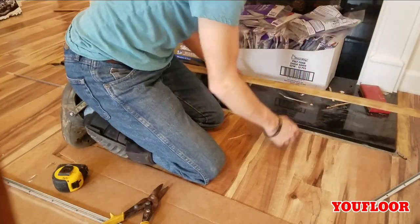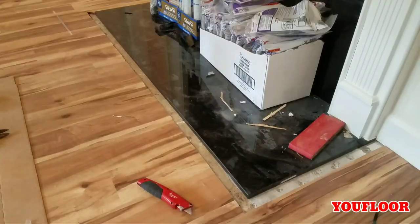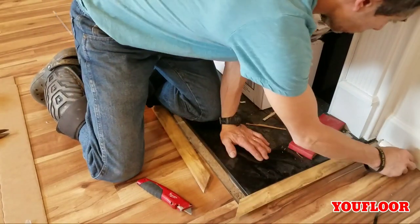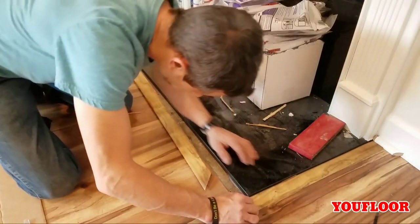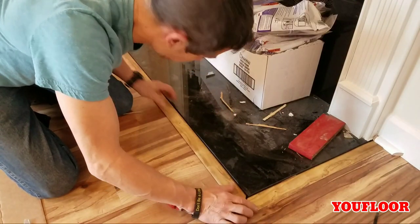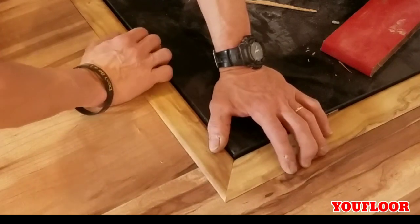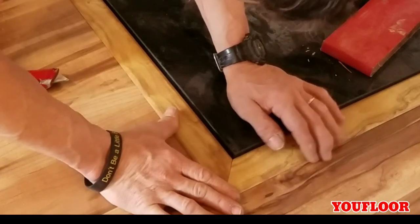Looks good, but something's just not right. I decided to take three quarters of an inch off the square end of the side pieces. I would rather butt my transition into the three-quarter than notch the three-quarter over the top of the transition — that can be a pain sometimes.